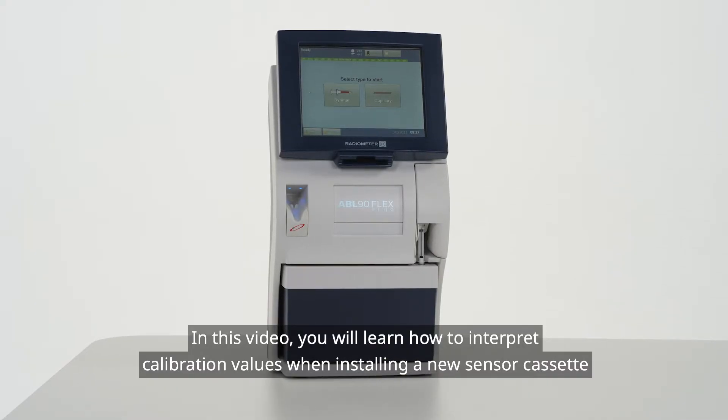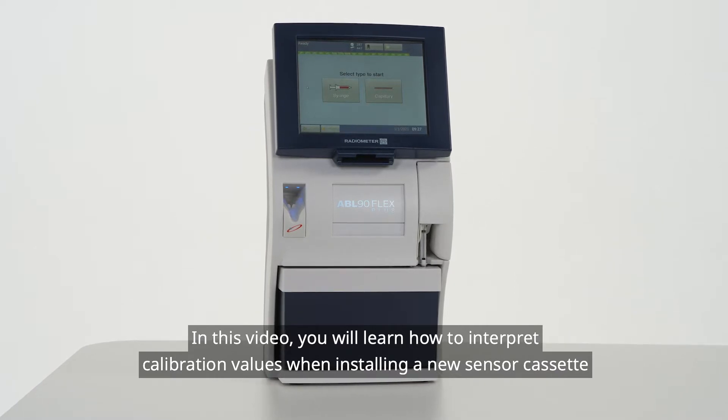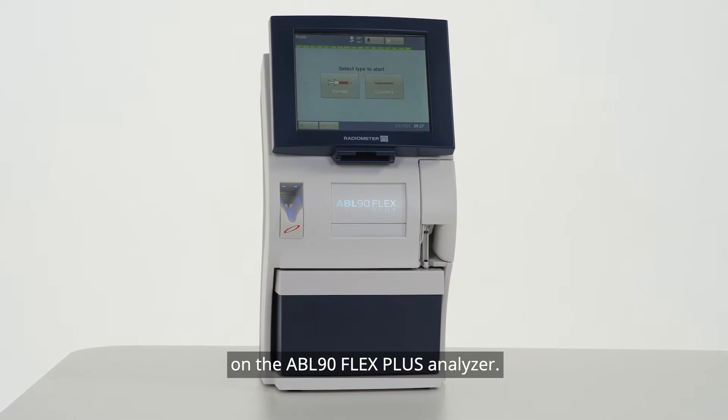In this video, you will learn how to interpret calibration values when installing a new sensor cassette on the ABL90 Flex Plus analyzer.